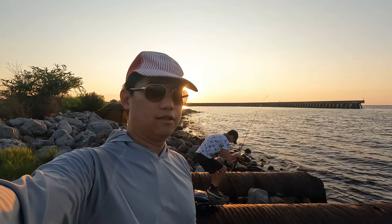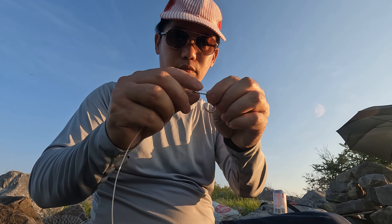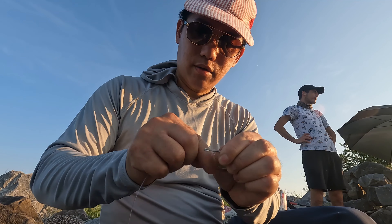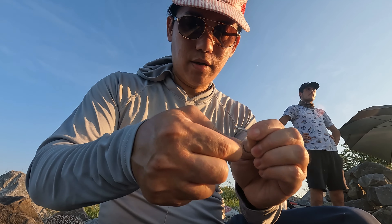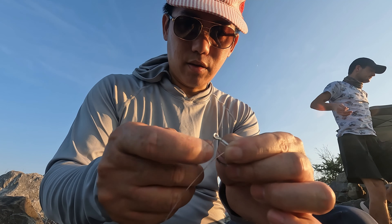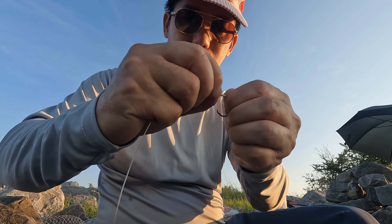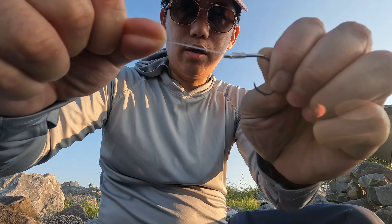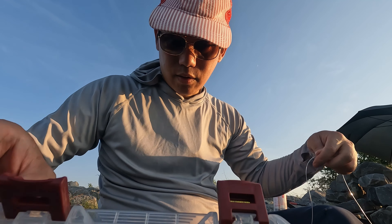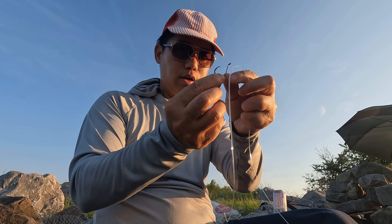Let's enjoy the view at least while waiting. I'm going to tie some rigs. We've got a rotten loop here — now we've got a pretty strong knot. I'm going to add another small hook to it. I'm using a small circle hook right here.